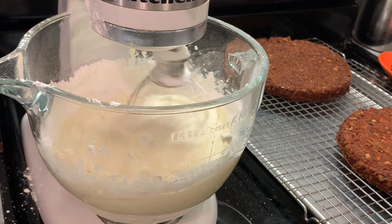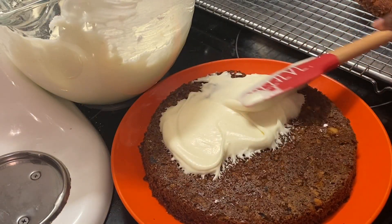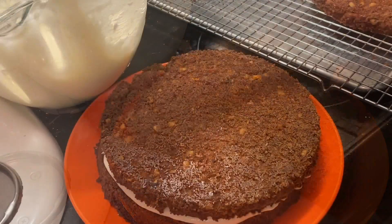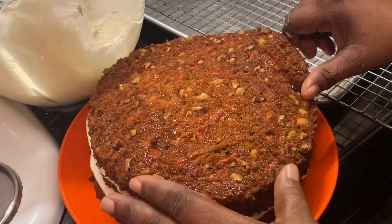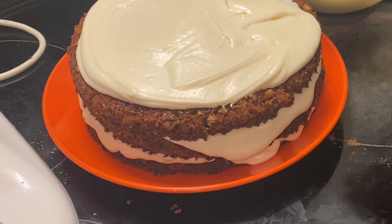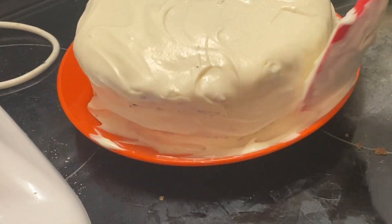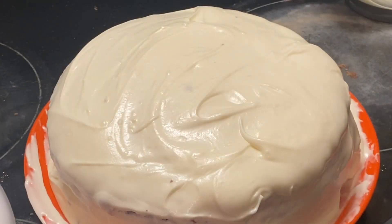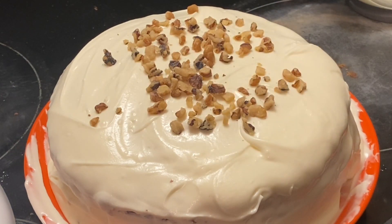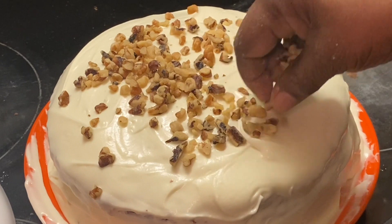Since our frosting is ready and our cakes are half cooled, we're going to start with the bottom layer and spread our frosting on, then the second layer, and the top layer. You can stop at this step if you prefer, or you can go ahead and frost the whole cake — and that's what I'm doing with my birthday cake. I want the whole cake frosted. Now I'm going to add some pecan pieces on top. You can put them on the sides, top, or whichever way you want to decorate your cake. Make this recipe yours.